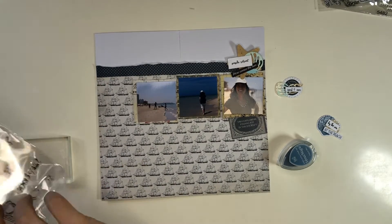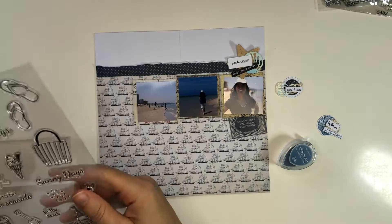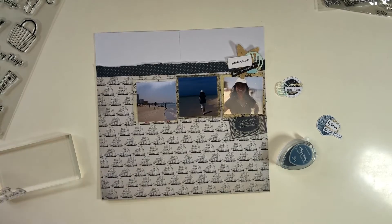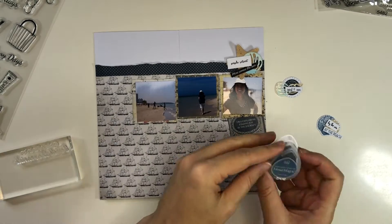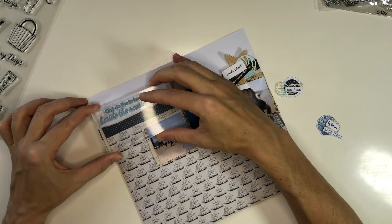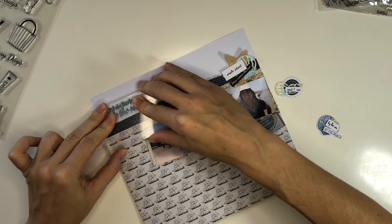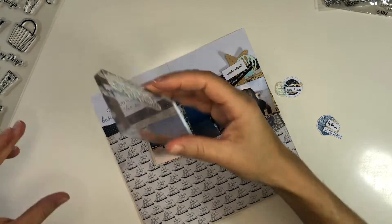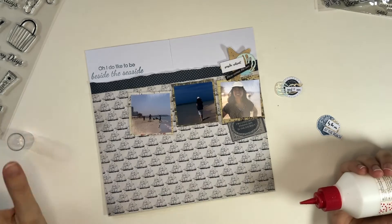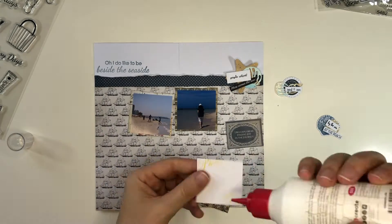This die cut set is from Stampin' Up — I think it's called Season Chic or something similar — and this is a stamp set I got locally. I thought rather than a title, this makes a nice title right there. Some of these are layered stamps so I put two different colors together and then die cut them. It's a nice little set that has all four seasons, and then there's a starfish as well, which you'll see later.